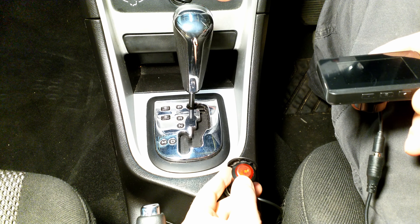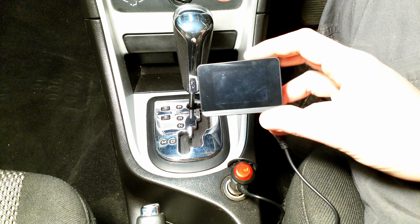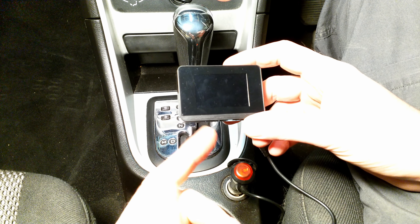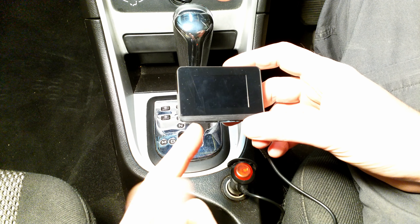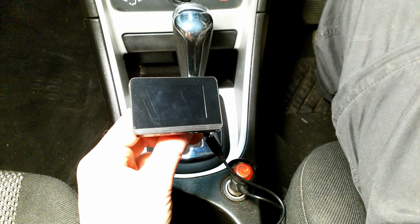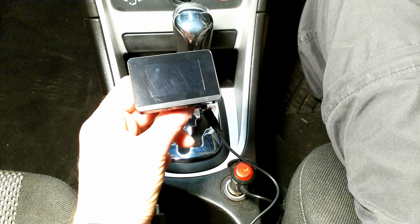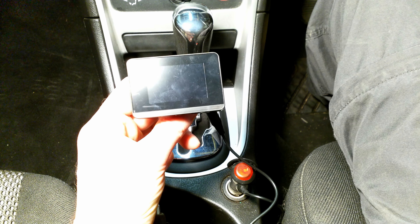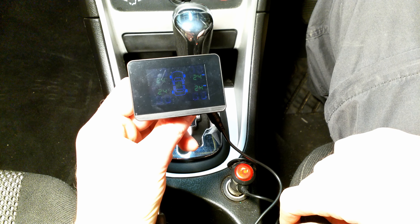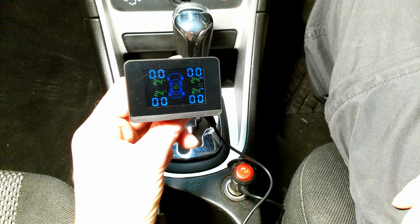I've plugged it into the cigarette lighter. This is the first time I'm using it — let me switch on the car to see the display. The unit is blinking because it hasn't been set up yet, but it's a really nice display.